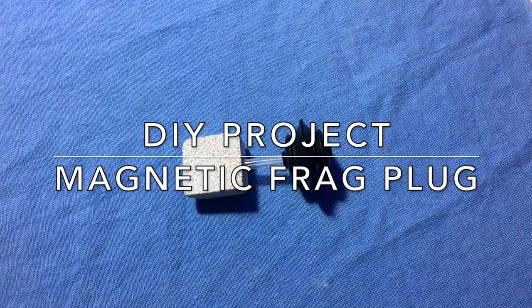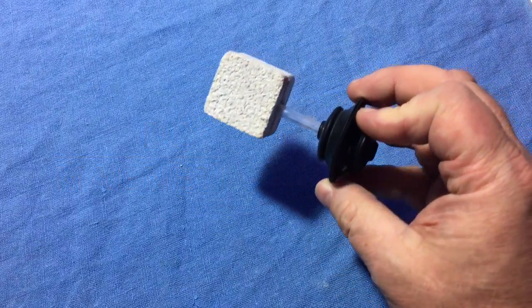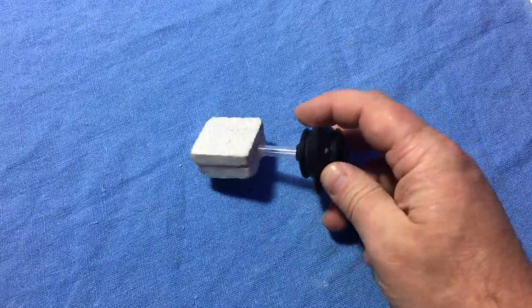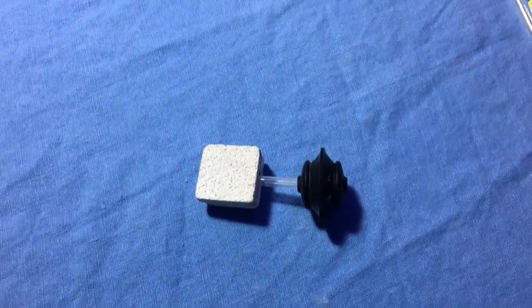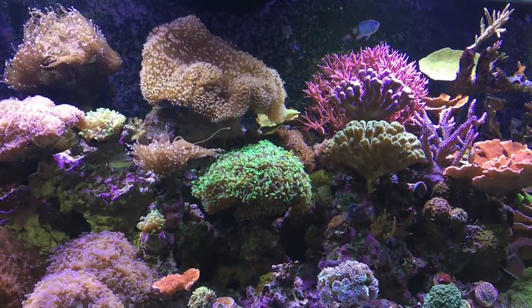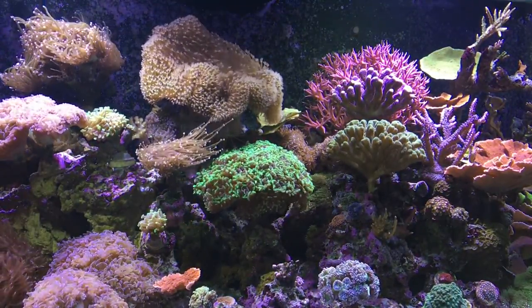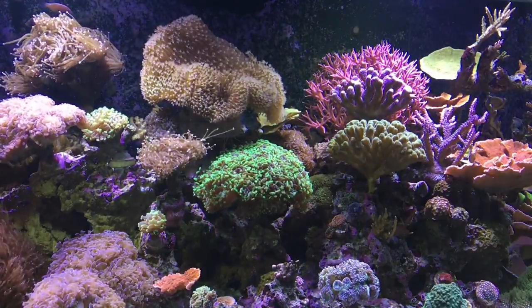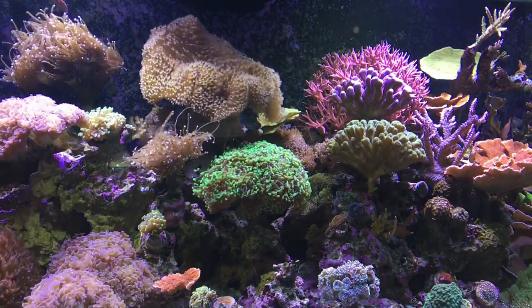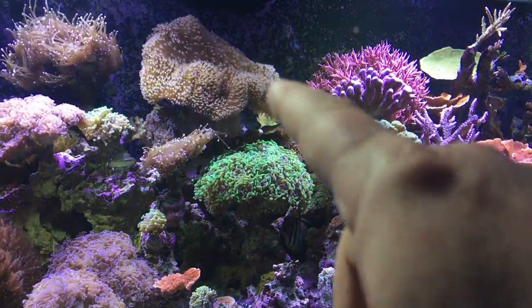I just wanted to share a little DIY magnetic frag plug holder that I threw together. I had some parts laying around and just cobbled this together. My tank is getting a bit full and I've got this Acropora that I want to put in there along the back wall. I considered gluing it back there, but then I looked online and saw that they sell magnetic frag plugs. I was gonna buy them, then I realized I had the parts laying around and might be able to make one myself.